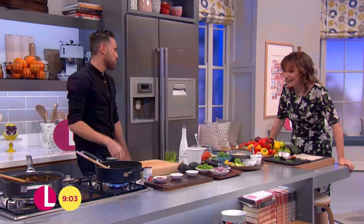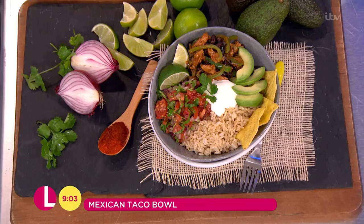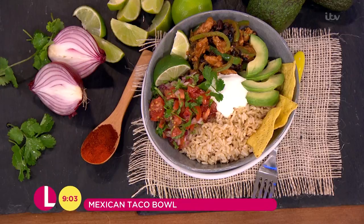We are doing healthy Mexican! Sometimes you go into a Mexican restaurant and you get the tortilla chips piled up real high, loads of cheese, which is amazing — but in January we're looking to cut back. I've taken all those amazing flavors and put a healthy twist on it, serving it in a bowl for portion control. It's all about getting the right balance: a good balance of protein, fats, and carbs.